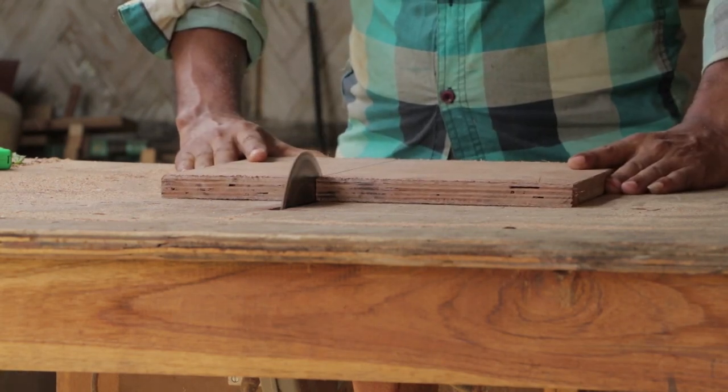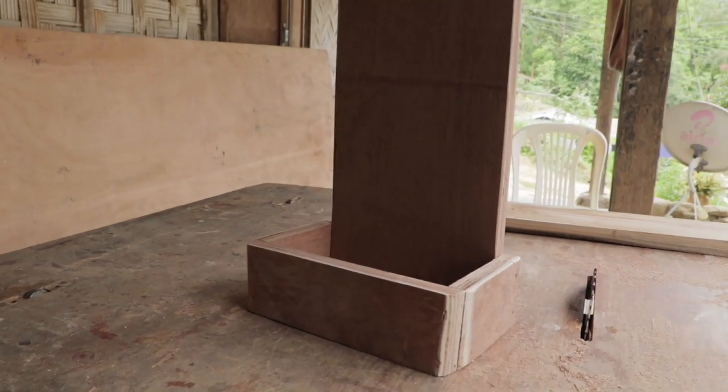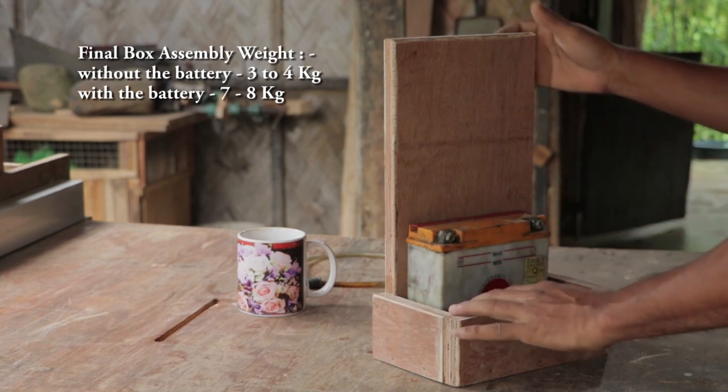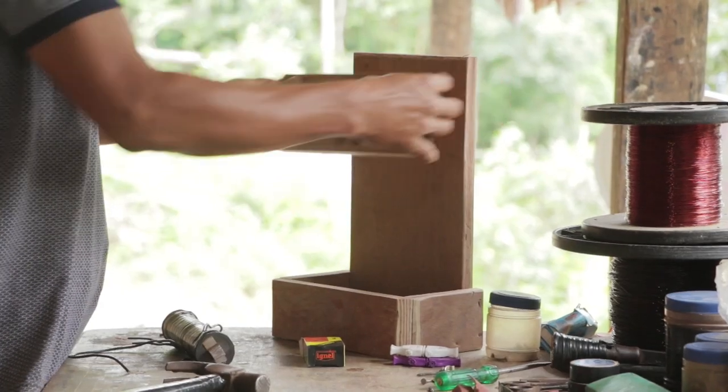This is the box that I made from plywood. It's better to keep it small and light because the complete kit will be a little heavy, weighing around three to four kilos, which will be a pain for long-hour use.